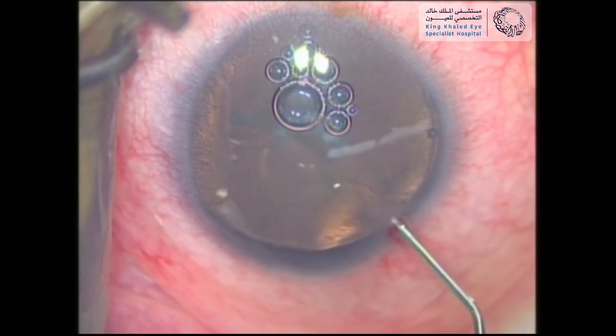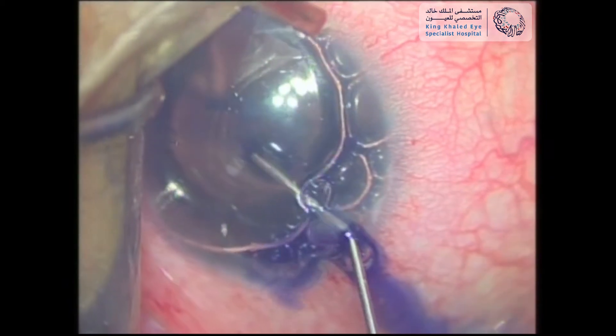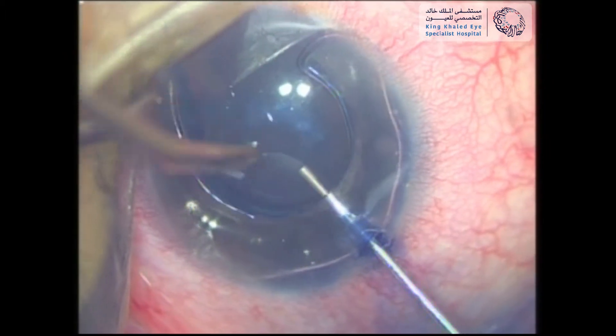The surgery was started by opening a side port. The anterior lens capsule was stained with trypan blue under an air bubble, as this will help enhance visualization. After that, the anterior chamber was inflated with the use of a cohesive viscoelastic agent.